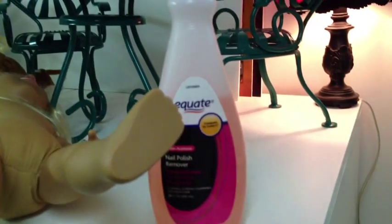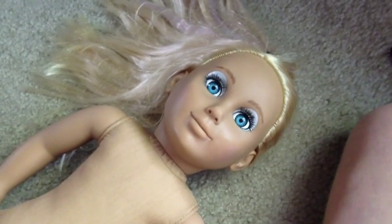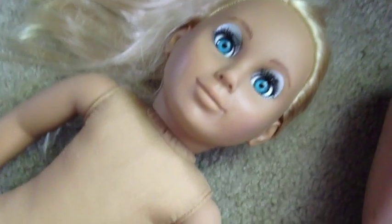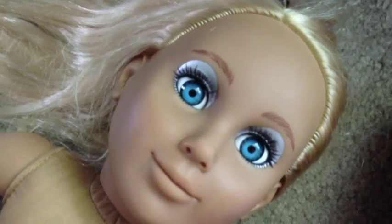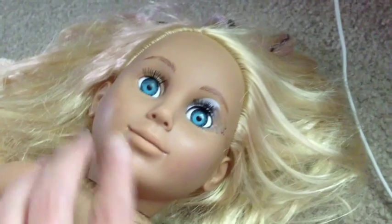I'm going to start rubbing on the nail polish remover with just an old washcloth and get to work on her face. It's not even been like five minutes and I already have all the lip paint off. She looks so much better already with just no paint at all. Next step is the awful eye shadow — that has to be taken care of.